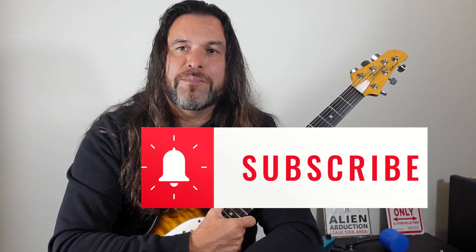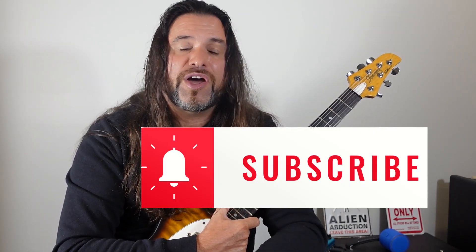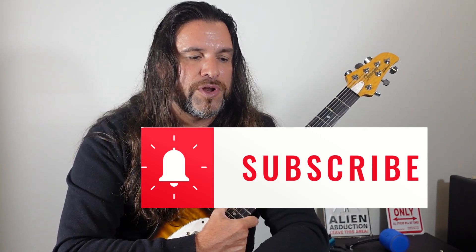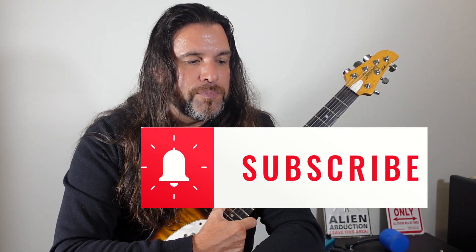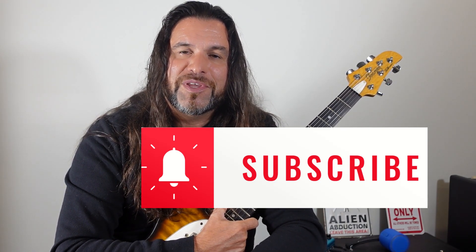I hope you enjoyed this video — I think it's really useful. I have a Patreon if you want to sign up — I have more than a thousand pages of tabs and lots of advice there. Please subscribe to my guitar music lesson channel too. I hope you enjoy, and please leave your comments — I'll be happy to answer.